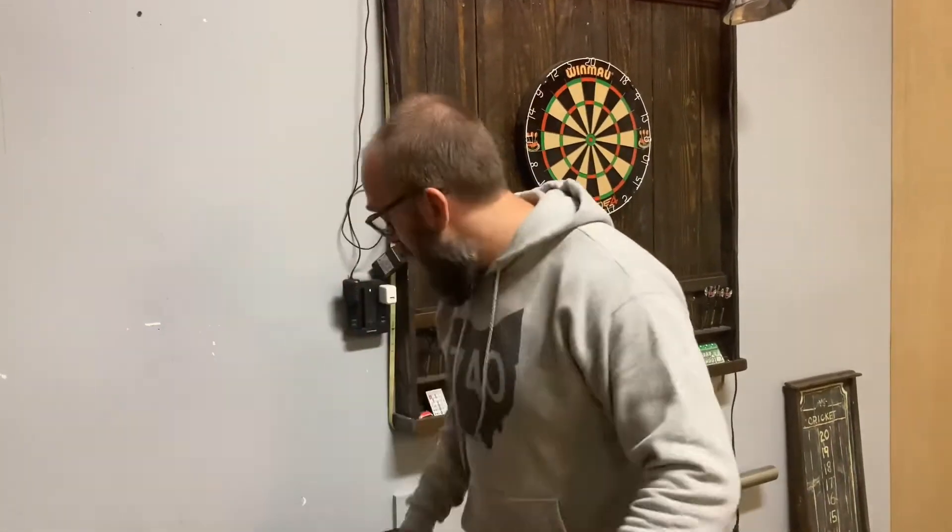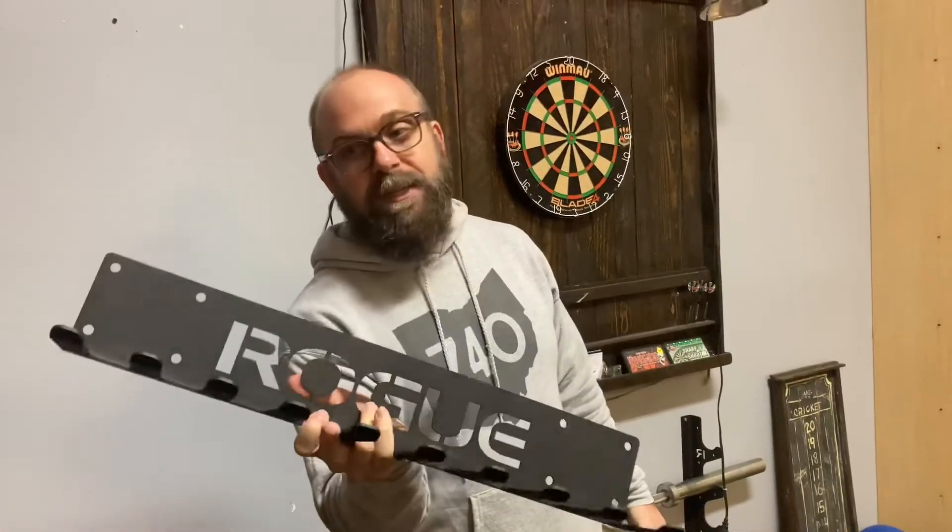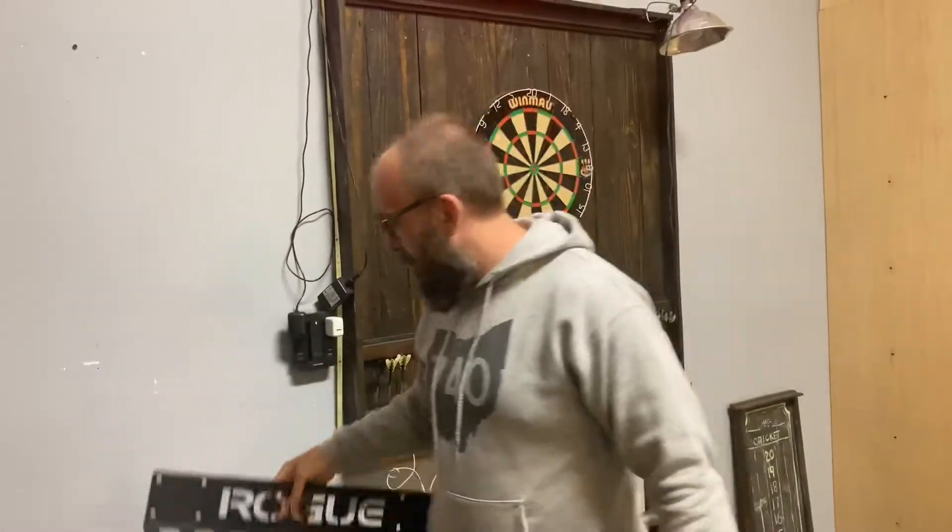What is up reviewies, coming at you from the garage. We're in here today to hang up the Rogue belt hanger we got a while back but needed to figure out a place for it.